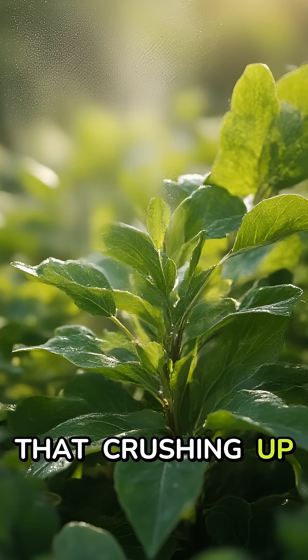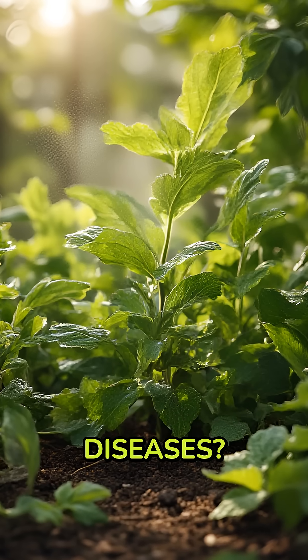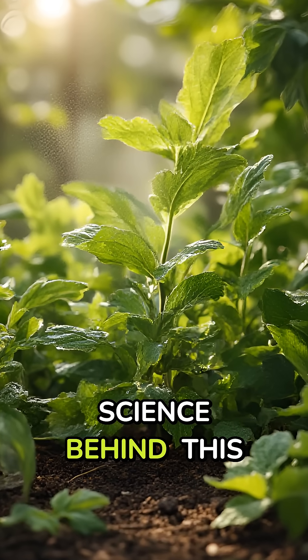Did you know that crushing up aspirin and spraying it on plants can make them nearly indestructible against diseases? Here's the incredible science behind this gardening hack.